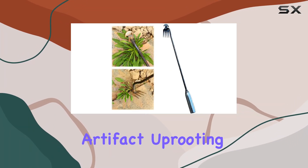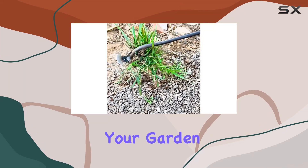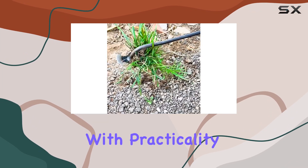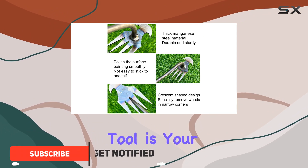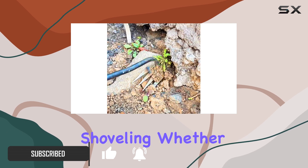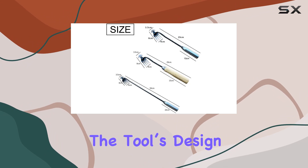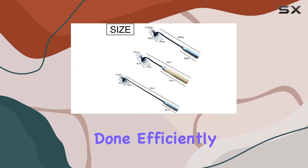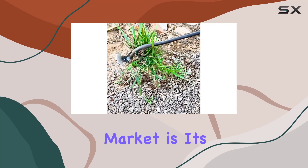The new weeding artifact uprooting weeding tool is an absolute game changer when it comes to maintaining your garden or farm. Designed with practicality and ease of use in mind, this weeding tool is your perfect partner for agricultural tasks like weeding, digging, and shoveling. Whether you're dealing with stubborn weeds or working in tight spaces, the tool's design ensures you'll get the job done efficiently and comfortably.